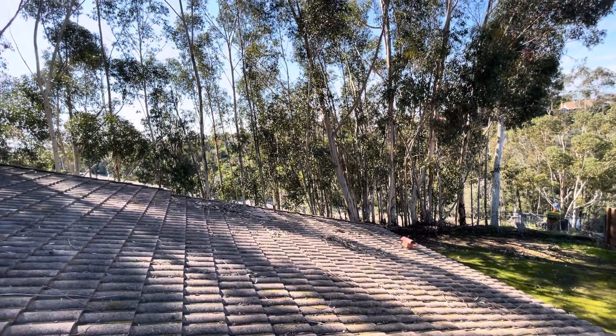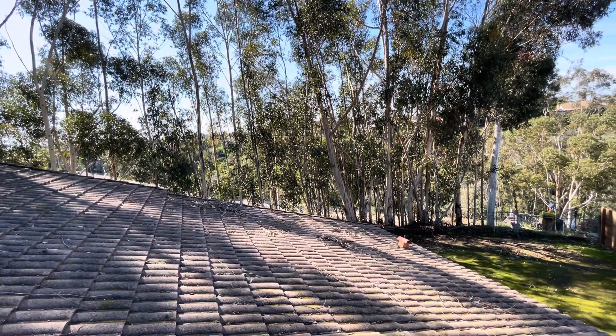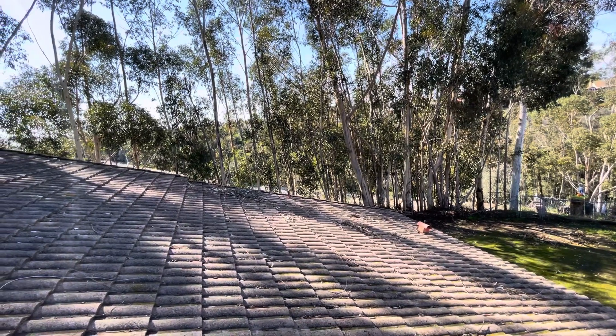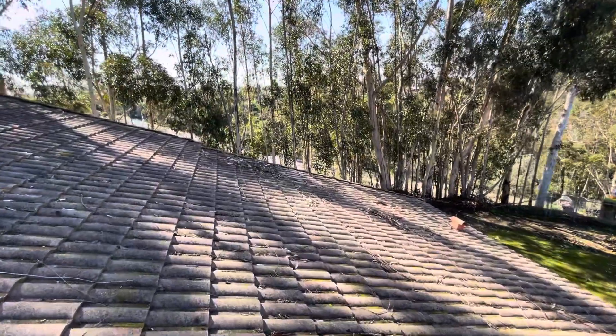Good morning, this is George with Bill Brothers Junior Roof Inspecting on Sunday, 4th St., Westbury Avenue, out here at Mayor Mason Boulevard. We're doing a roof inspection on a concrete tile roof. This is called Malibu S-Tile.